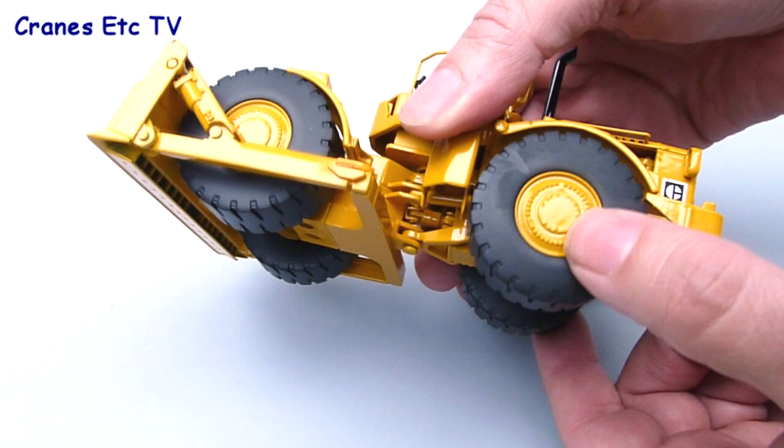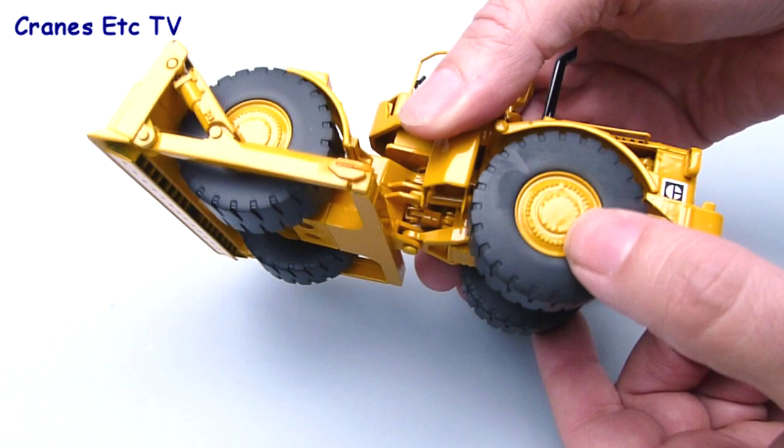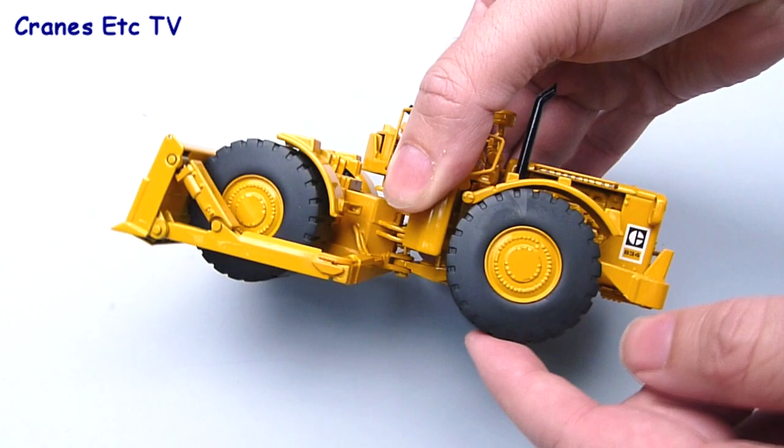The rear axle is fully floating with lots of movement, and the wheel arches also go up and down, so if the wheel was to hit them it forces the wheel arch upwards.